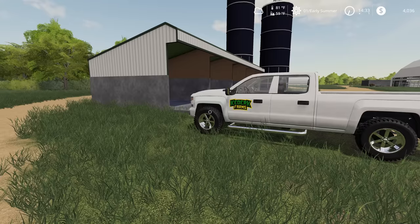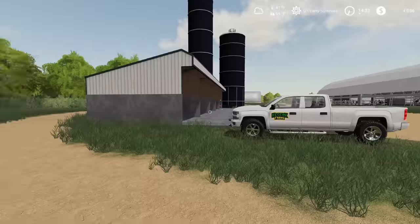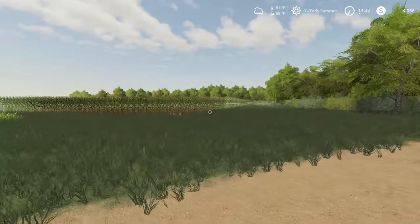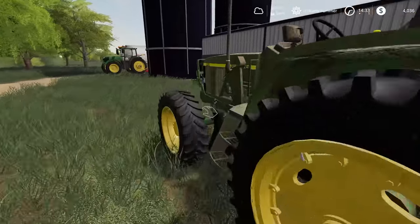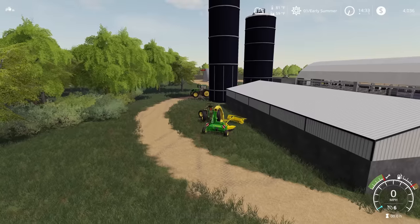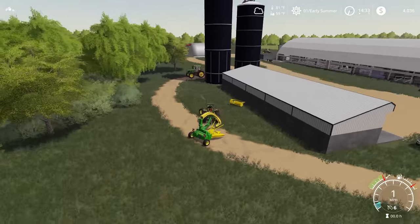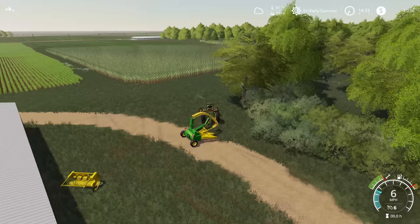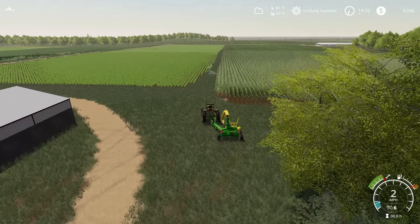Hello and welcome to Ketterk Farms. We're back with another episode from Royalton, Minnesota, and today we're going to be doing a little bit of corn silage. We planted this corn field with the intent of getting some silage for feeding our cows, and we've got this awesome pull-behind harvester here — a forager, I guess I'd call it — and so we're going to try and do this.